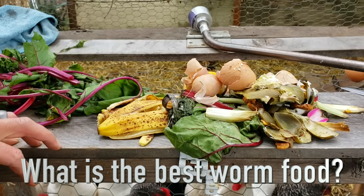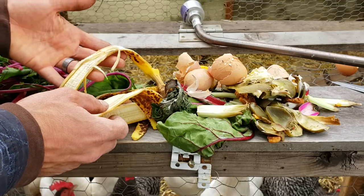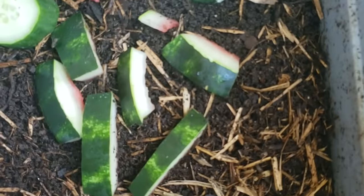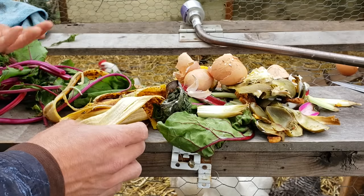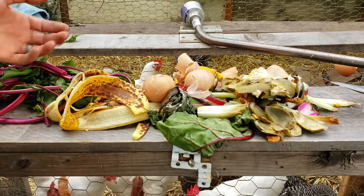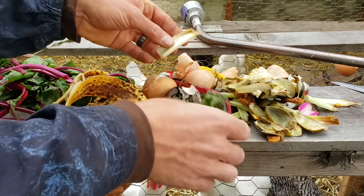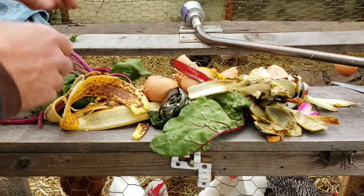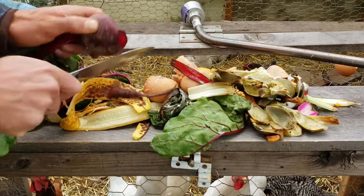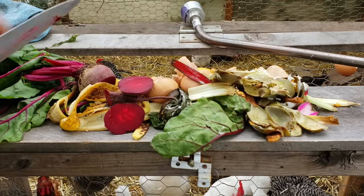Some of the favorite foods for a worm bin: banana peels, anything in the cucurbit family like cucumbers, melons, squash, and pumpkin — the worms really love the bacteria and fungi that grow on those. Eggshell is fantastic; it breaks down into calcium and other great compounds the worms can convert. Greens like chard and beet greens are good, as well as artichoke outer leaves. I'm also chopping up little slices of beets and laying those inside — they'll break down and become really great food.